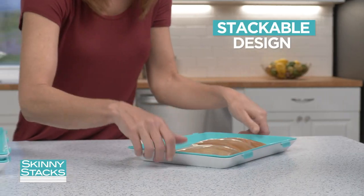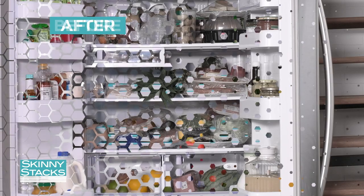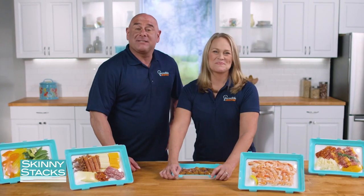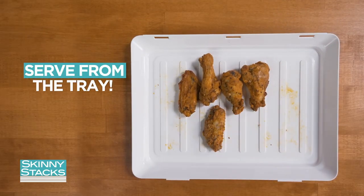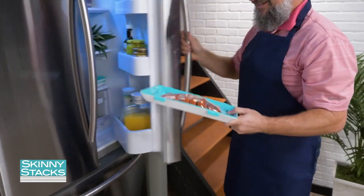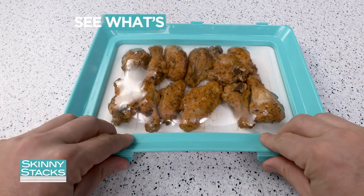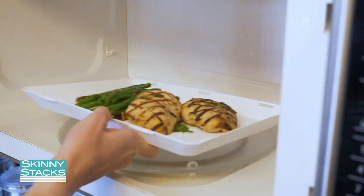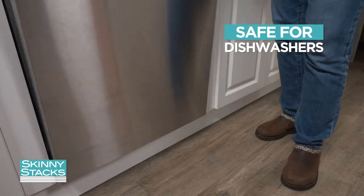The stackable design lets you neatly store just about anything. Take your fridge from this to this. Use Skinny Stacks to take your snacks and foods to parties — just remove the lid and serve from the tray. It's perfect for taking meat from the fridge straight to the grill. The see-through lid makes it easy to see what's inside, the tray is microwave-safe, and cleanup's a breeze because they're dishwasher-safe.